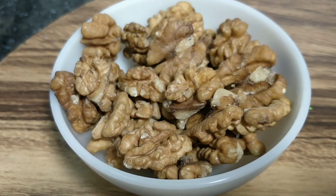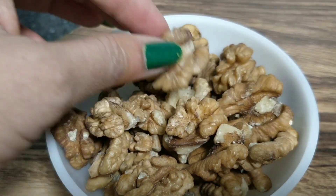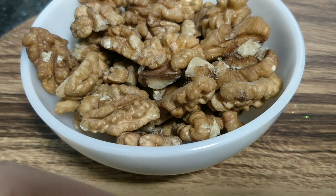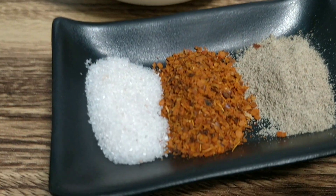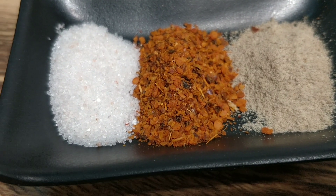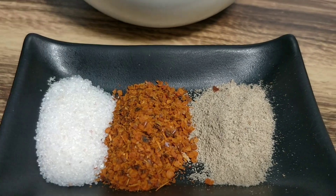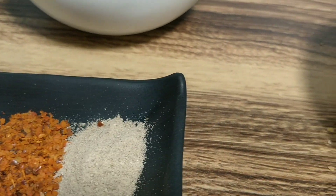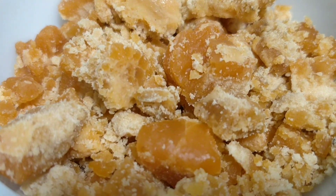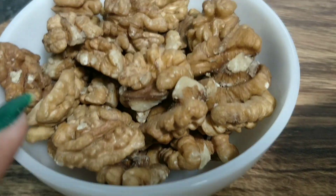I will share some sweet and salty walnuts. I have spices and for the sweet taste we will add a little gourd — a small gourd. One small gourd is walnuts.